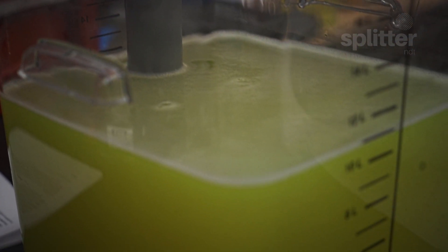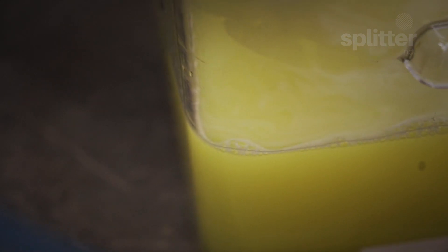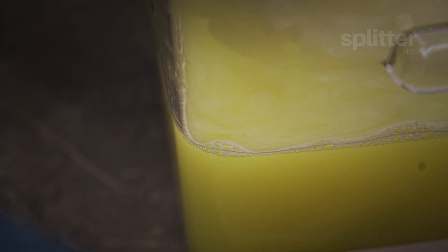The larger molecules like emulsified oils, dyes, and pigments that are too large to pass through the small pores are flushed back into the processing tank for further processing.